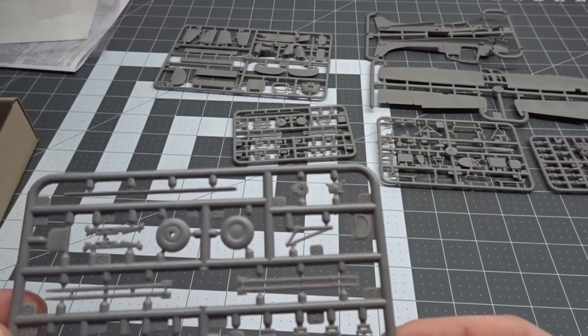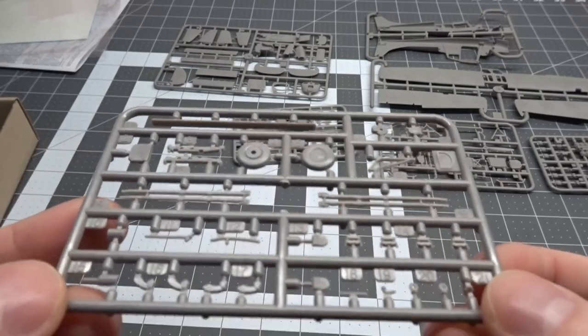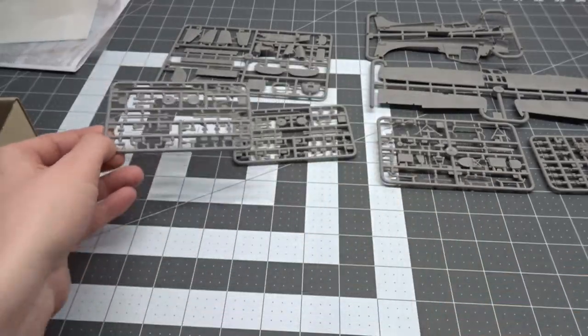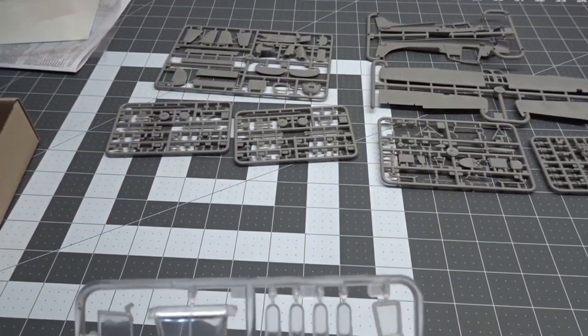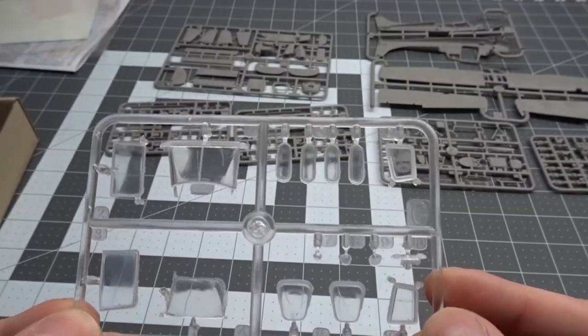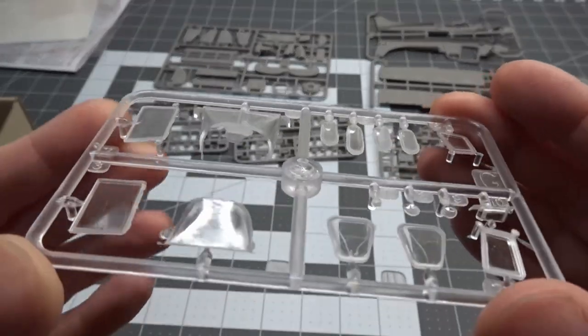These next two sprues are letter D. Most notable are the tires and marker rockets, and we get two of these. Last sprue is the clear parts. These are not in a separate bag inside the box — they've got scratches all over them, there's lots of flash, and they're covered in mold release.